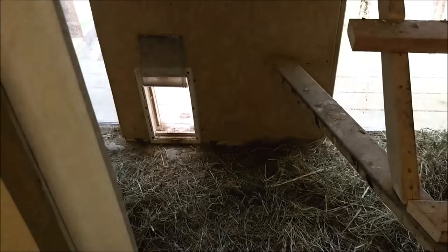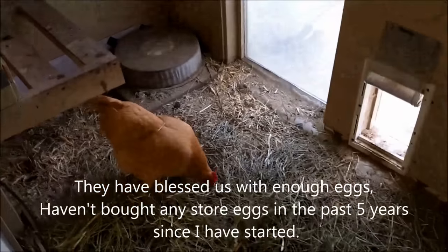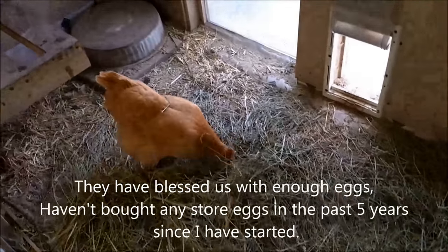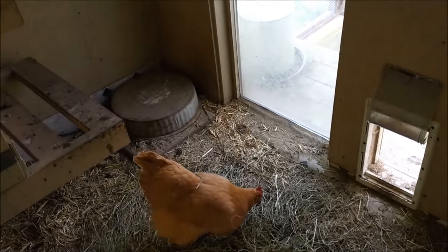You do tend to see egg production drop during the winter months, but that's okay — it's a natural thing. I'm not in this for the egg business; what they give is what we get.